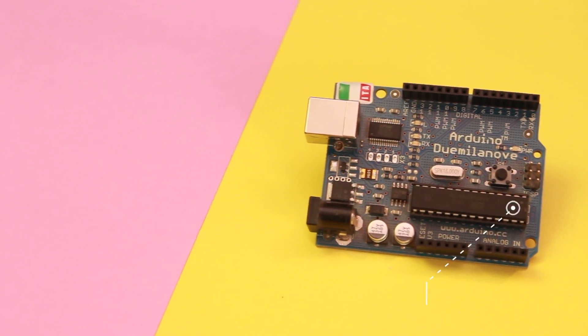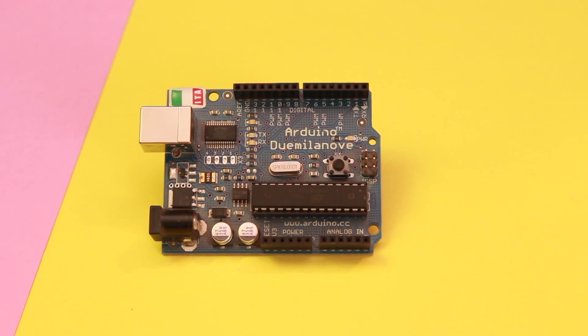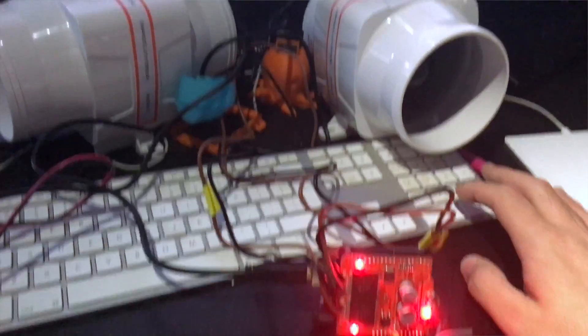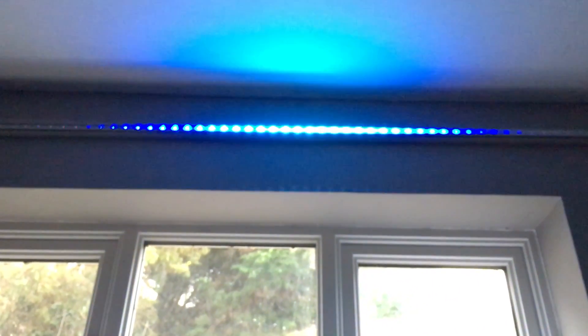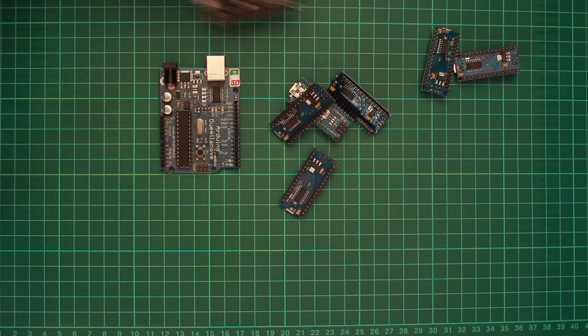Although the Arduino can be programmed with small programs written in C++, it cannot run a full operating system and won't be replacing your media centre any time soon. The Arduino is perfect for small electronics projects. It contains a set of inputs and outputs which can be connected directly to various components and sensors. It's incredibly easy to just jump in and start making something, making it ideal for prototyping or small projects that don't require the complexities of the Pi.